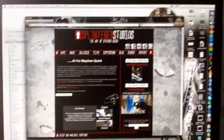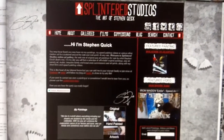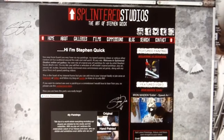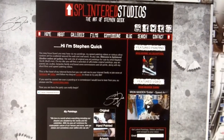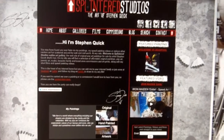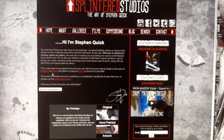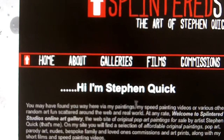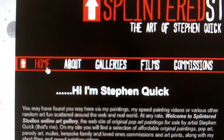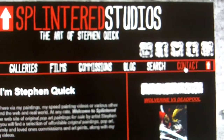If you ever used my old website, you'll notice there's one big thing lacking on this one that's not on the old one — there's no splash page. The splash page on the old website was only really there because I messed up the coding when I did the original site. So this here is the brand new home page, the index page. Along the top we have: home, about, galleries, films, commissions, blogs, search, contact.